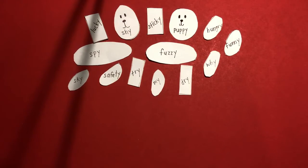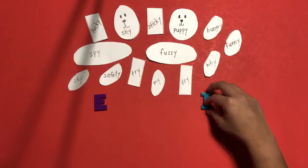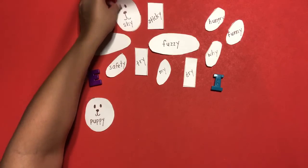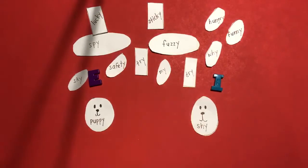We are going to create two puppies. We are going to read each word to determine if it has a long E or a long I sound at the end of each word. In the left section, we're going to be putting the words with the long E sound. In the right section, we're going to be putting the words with the long I sound. First word is 'puppy' — the letter Y in puppy has a long E sound at the end. So we're going to grab the word puppy and put it in the E section.